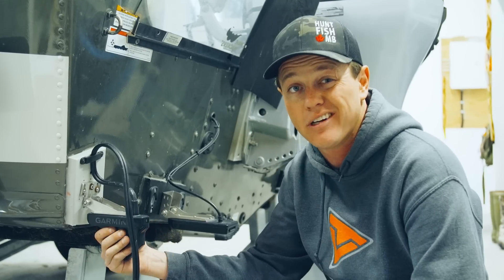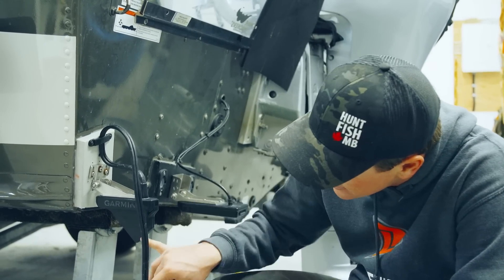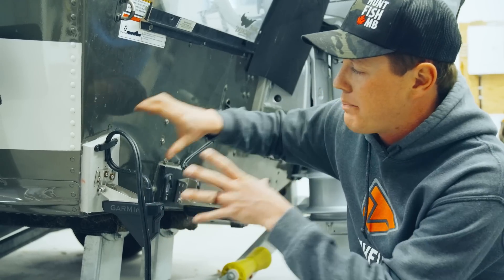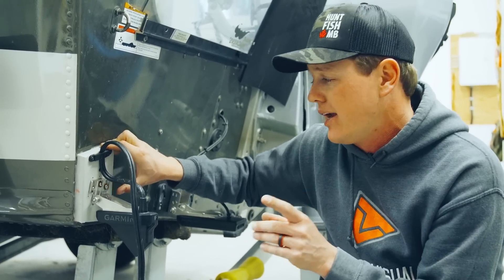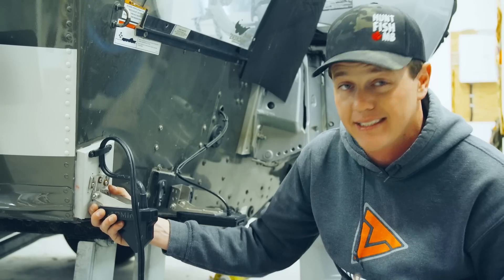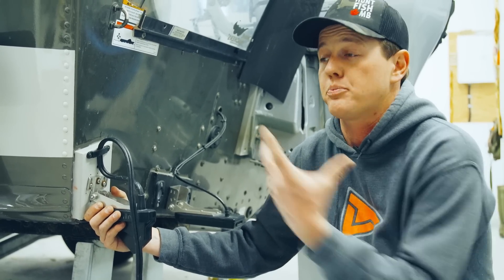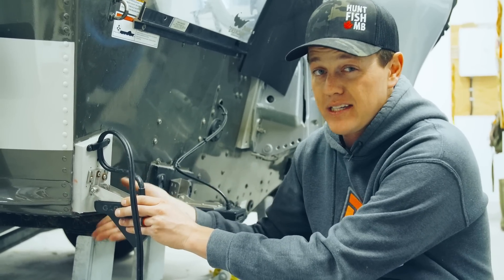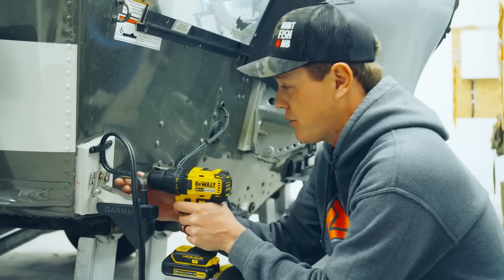We're on to the last part. This is the transducer — this is what does the craziness. It shoots down, a little bit forwards, and a lot forwards. Those are kind of the angles. I have this mounted on the back corner of my transom. If you have a tiller boat and can only mount it in one spot, this is where I would mount it. I got this idea from Aaron Wiebe, Uncut Angling. The nice thing is it stays in the water — you can read on plane. Sometimes people just put it on the trolling motor and then you always have to deploy it to use LiveScope, but this one is in all the time.